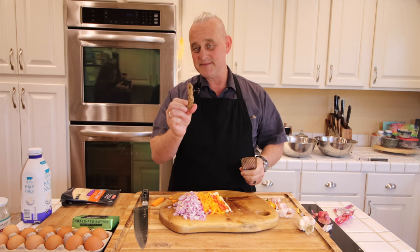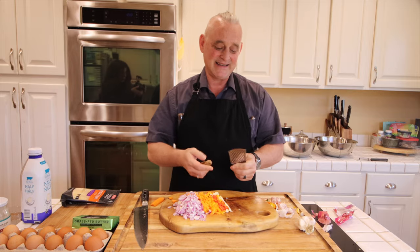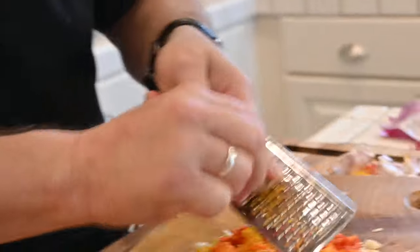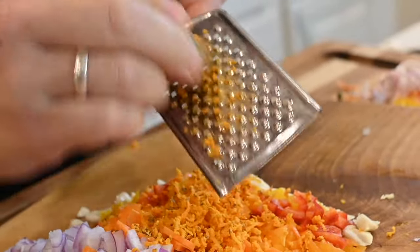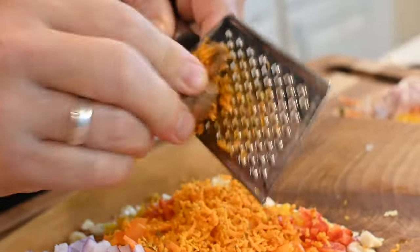This is a turmeric root. Now, you can fuss with it — you can take the skin off, but why bother? The skin is actually good for you. We're going to take a grater and just grate the turmeric directly onto whatever it is so I can throw it into the pan. You can do this for an omelet in the morning. It's just a healthy ingredient boost.